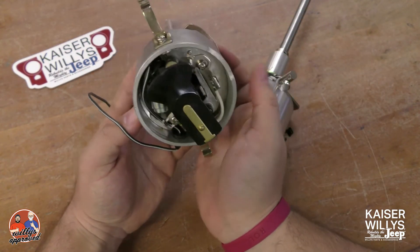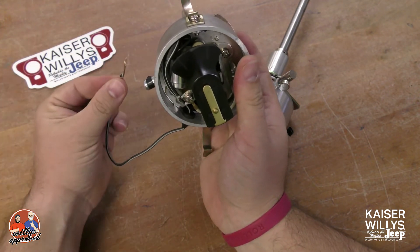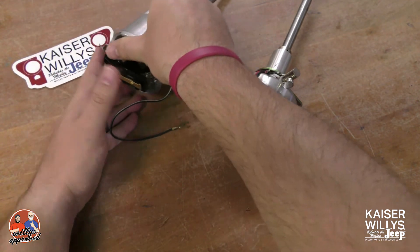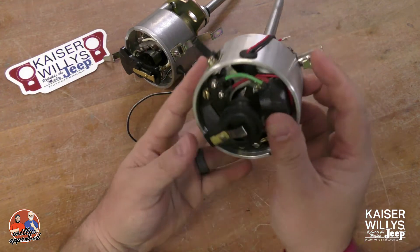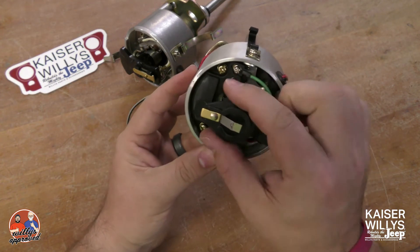They use them in all the vehicles. It's only got one wire, unlike the electronic solid-state distributor, which does have two wires — you can see a red and black. You can find our instructions on how to wire that up on our website. We'll remove this rotor button so you can get an idea of what you're looking at.